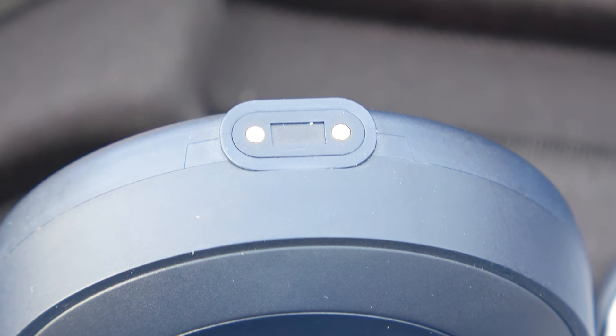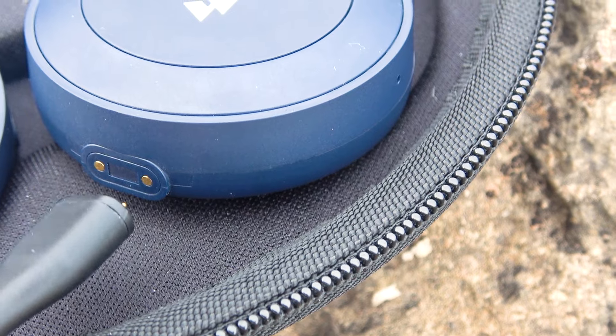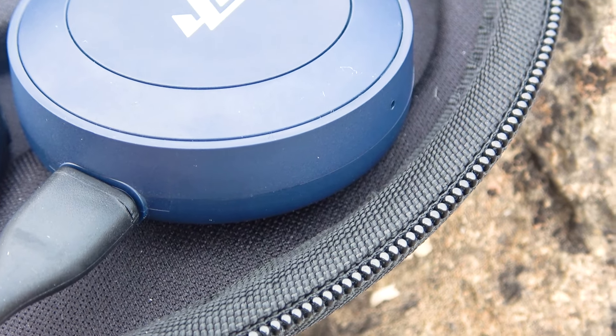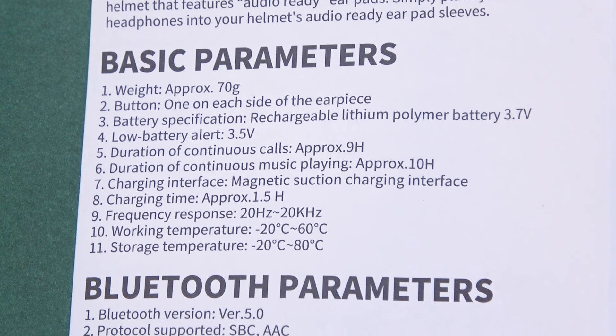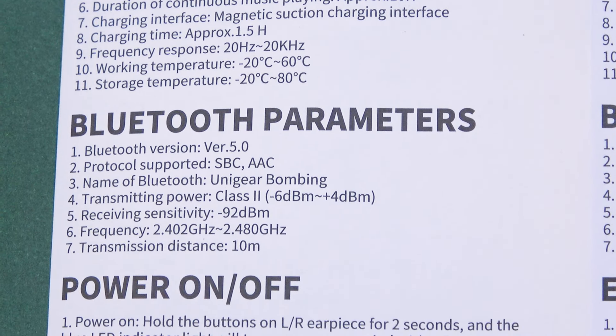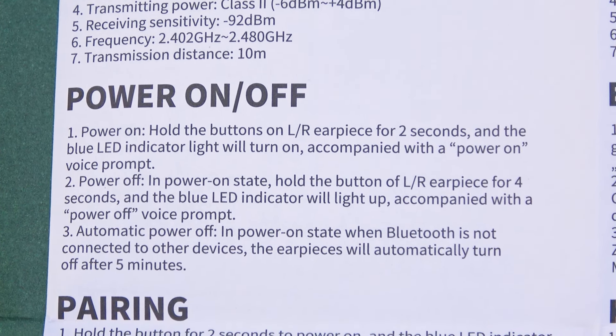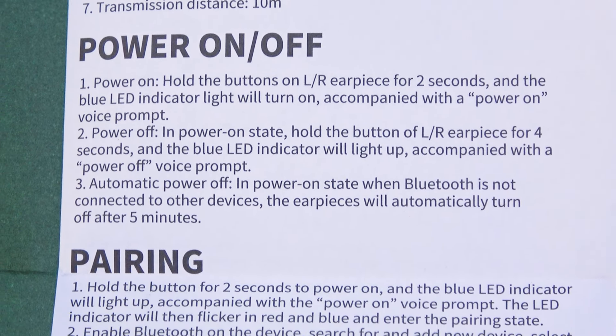Also on the side there is a charging port. The charging cable is compatible with both speakers and there is no need to worry about the correct connection. As for the main purpose, which is sound, the sound produced by these speakers is indeed loud. It's not top-of-the-line sound, and we can't compare them to our studio headphones. However, it's pleasant sound for a Bluetooth headset.